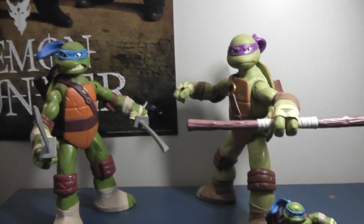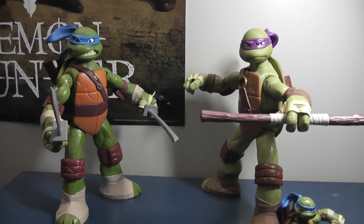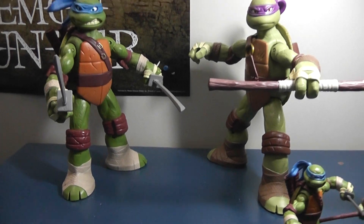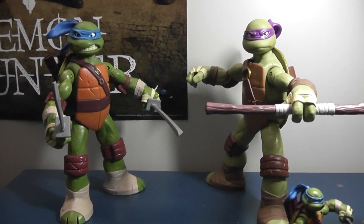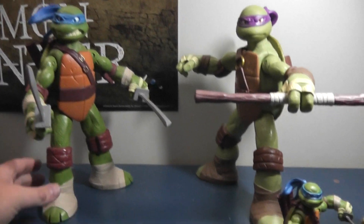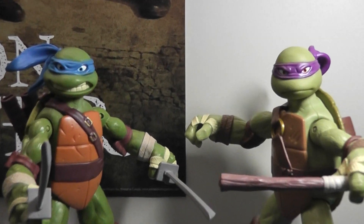Very cool figures. If you love Ninja Turtles, these are definitely essential. Nice sculpts like the little guys, and they're just very meaty, very heavy, very much worth your value. Please rate, comment, and subscribe. Let me know what you guys think, and I'll talk to you later.